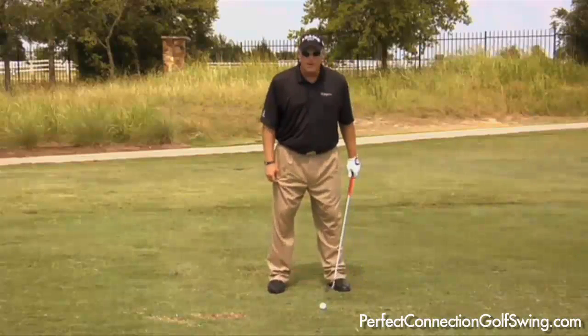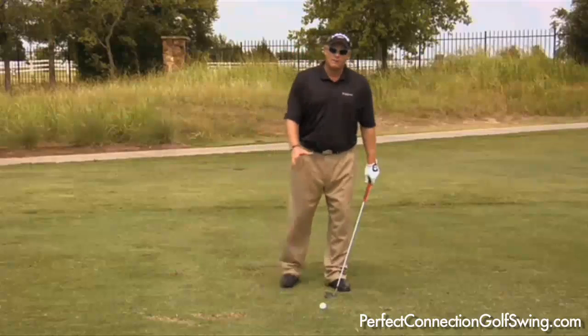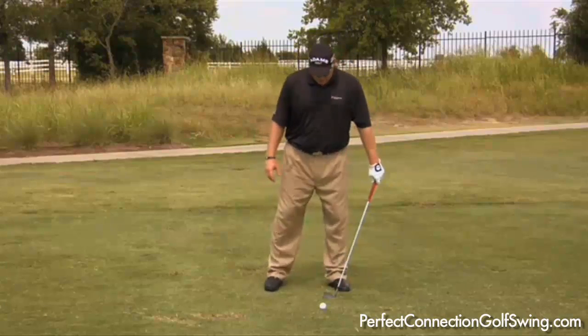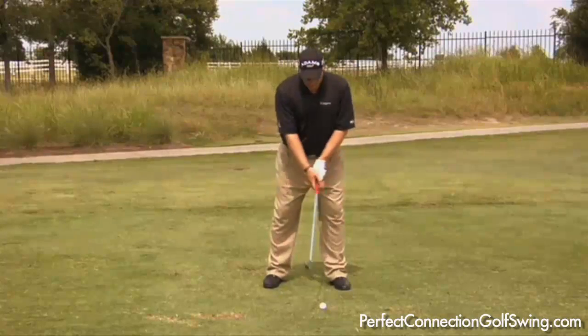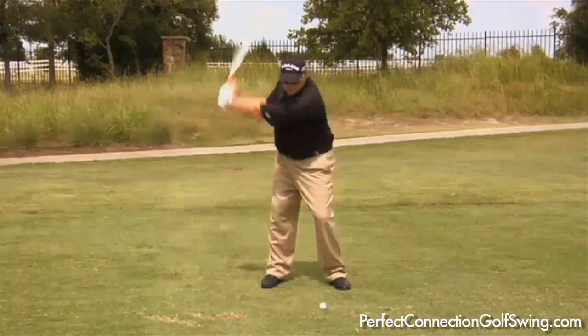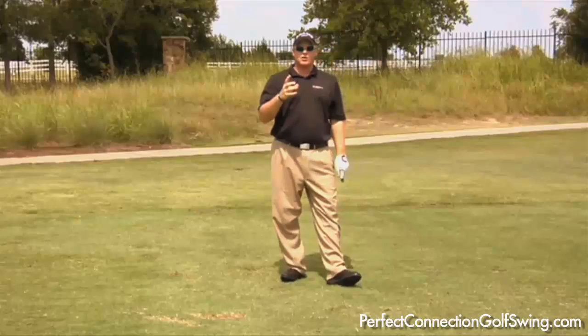A normal setup might look like this, but if you have limited flexibility, just drop it back a little bit. The right foot back drill can be varied depending on what you need. To create more turn or flexibility in your swing, drop your right foot back, flare it out, and swing, and that will allow you to get a little bit more turn in the backswing.